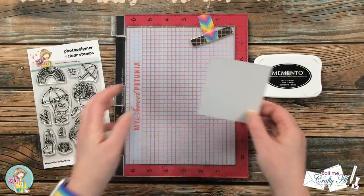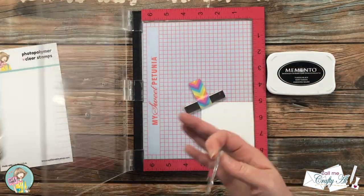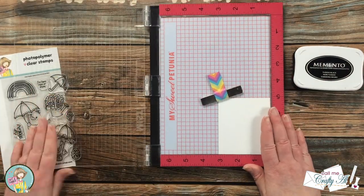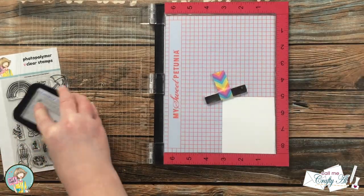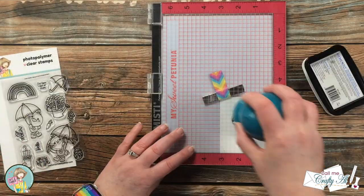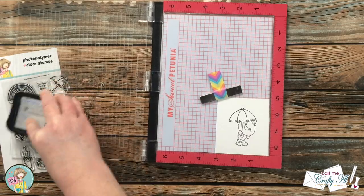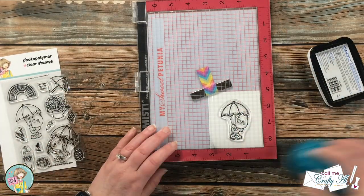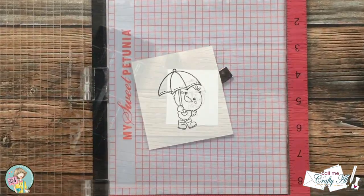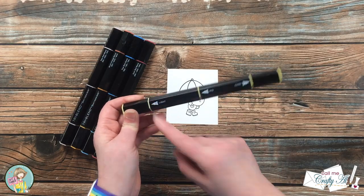Next I stamped the focal point image — I'm using the ducky with the umbrella — with Memento Tuxedo Black ink on a scrap of Neenah Solar White cardstock. This is just pretty standard stamping: I put my cardstock in the corner, set up my stamp, and inked it up and stamped it twice just to get a nice solid black.